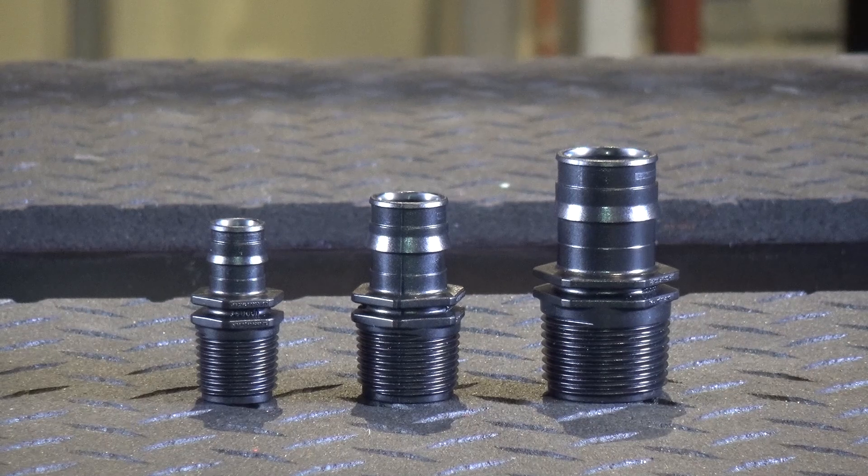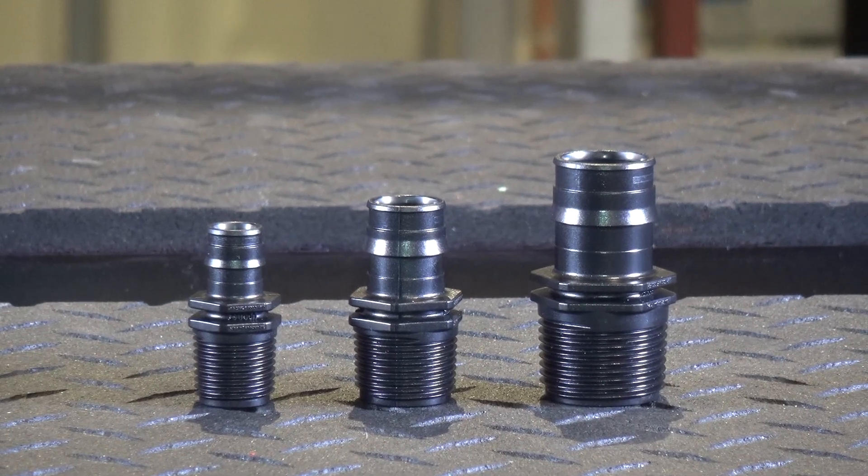The hex is used for installation but also acts as a positive tube stop, ensuring a proper seal on the Propex end.